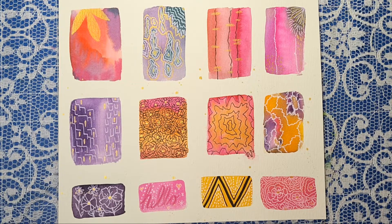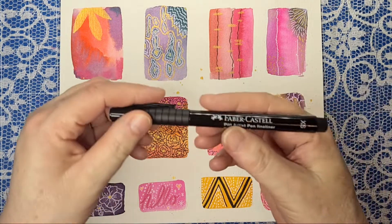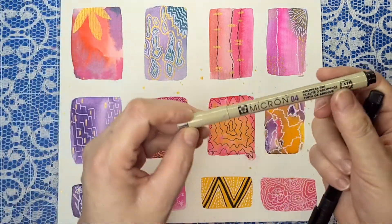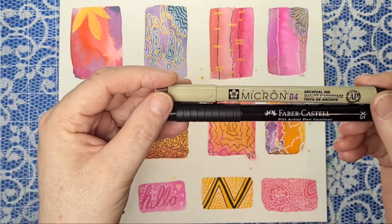Whatever level or standard you're at, you can use acrylics, watercolour paints, watercolour pencils, or colouring pencils to doodle with. You'll need some sort of black fine liner or Pit Artist pen or whatever you like to use. You could use a Faber-Castell Pit Artist pen or a Micron pen — I use this one today.